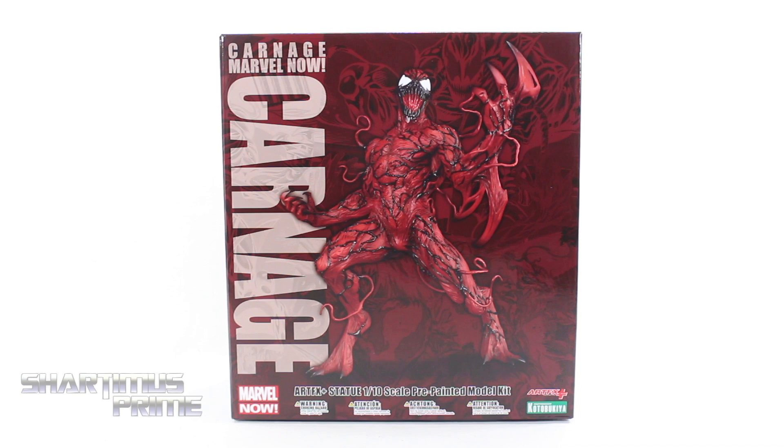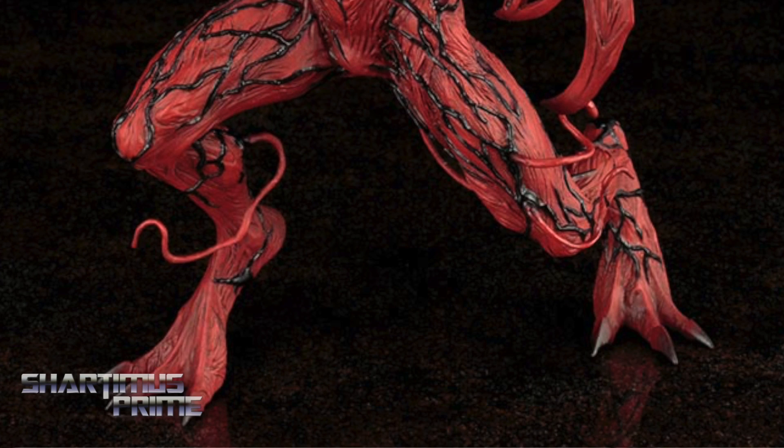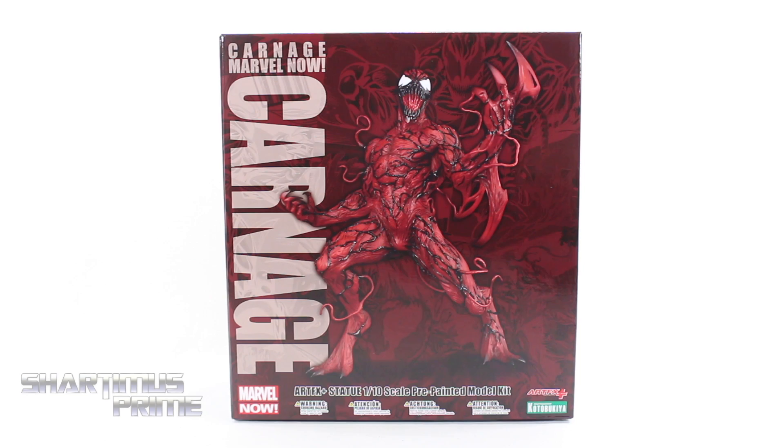Hey, what's up you guys? Shardamus Prime here, doing another Kotobukiya statue review on the Marvel Now Artifacts Plus Carnage. If you're trying to pick this up, you can order it right now at bigbadtoystore.com — click the link in the description below. And big thanks to Kotobukiya for making this review possible. If you want to see the latest from them, be sure to check the links in the description below.